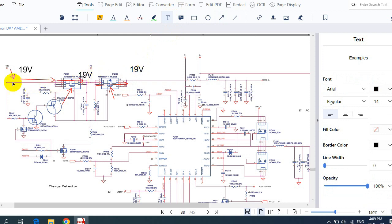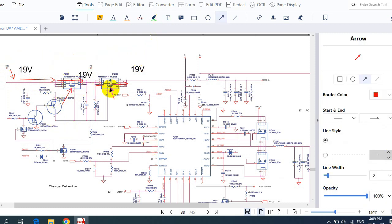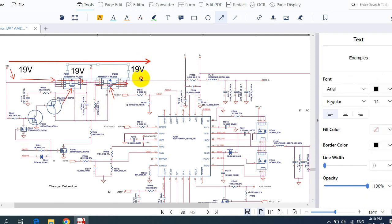Once this switch receives the control signal, it will let the 19 volts pass to the other side. When one or both MOSFETs fail, the 19 volts cannot pass from one side to the other and we will get a no-power laptop. This is the first possible cause — failed switches at the input. Let's assume we check the switches and they are good, so 19 volts will pass through this path.